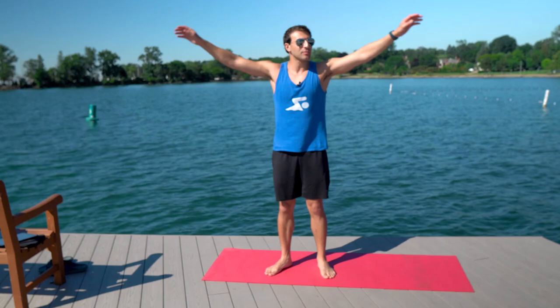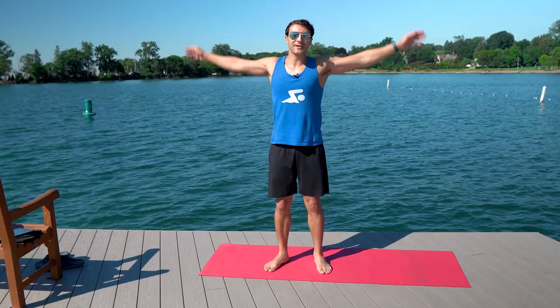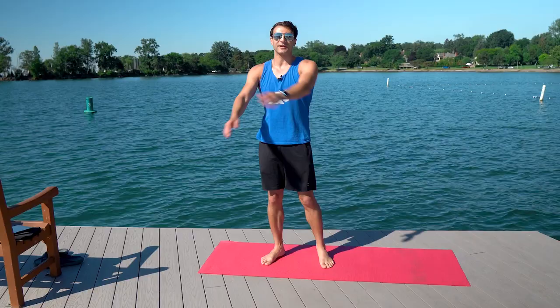The idea here is to get the blood flowing so that way we don't hit the water or the dry land activity cold. Anytime you're doing dry land you want to make sure you're tailoring the experience to your specific skill level, so if you have any injuries you want to make sure you're modifying. As you can see here I'm just getting my arm swings going, getting my shoulders nice and activated.